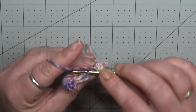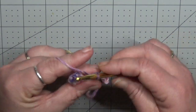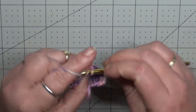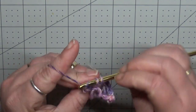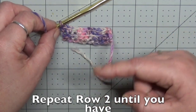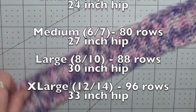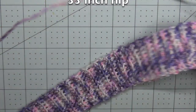Going into the back loop only is going to help us have an expandable, stretchy band. Our size guide is based off of hip measurements and your band should be smaller than your hip measurement. For your repeat, you are going to repeat row 2. I will leave scrolling up on the screen how many rows per size you are going to need. Once you have the correct amount of rows for your size, we are going to chain 1 and fold our band in half.